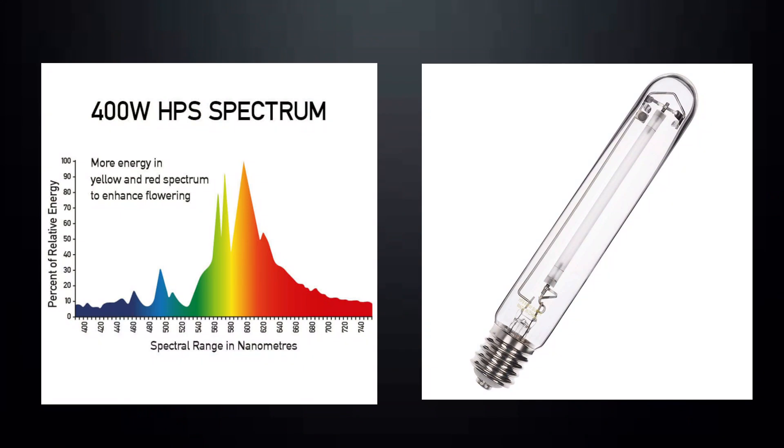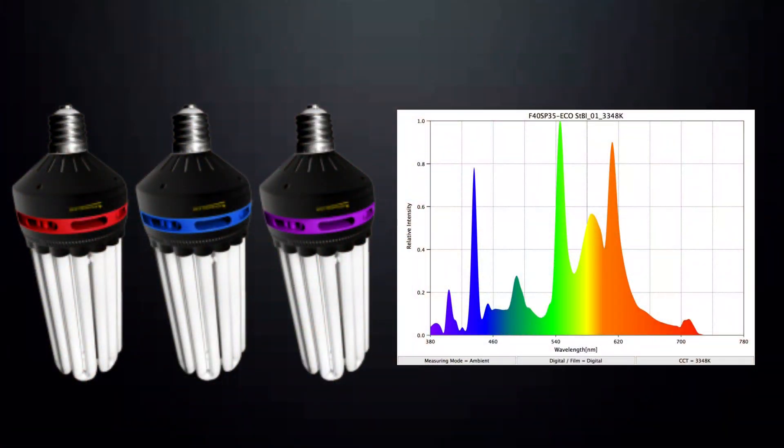Before we wrap it up, let's talk about two more grow bulbs. The first is an HPS bulb — as you can see on the spectrum, it has a load of mid colours including green, yellow, and red. If you want to supplement your LEDs with extra mid-spectrum light, you can run an HPS or high-pressure sodium vapour light next to your LED. And finally there's the CFL, or compact fluorescent light. These can be a great source of light if you haven't got much room for a big light — obviously the more you spend on a CFL built especially for growing plants, the better the spectrum will be.